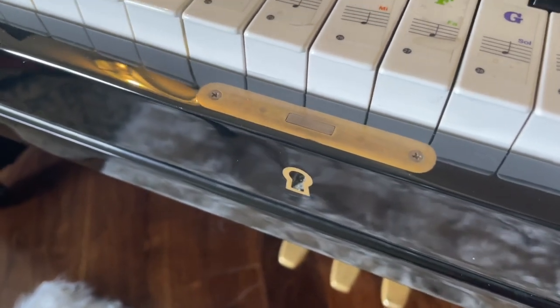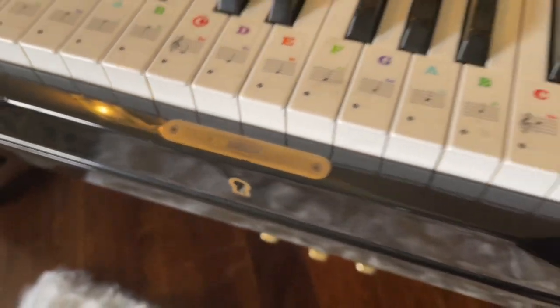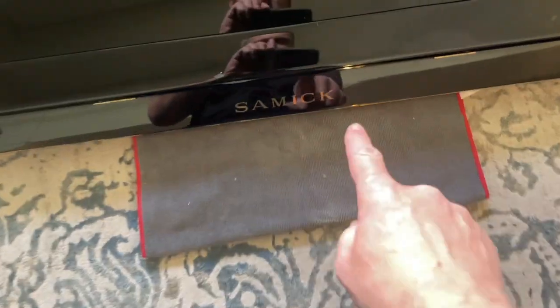So full cleaning on an upright — this is what you can expect. Polish the metal with the foots, pedals, the lock on the fall board, the logo, and the lock right there. If there's any risk of getting the carpet dirty, put a rag down before you clean.